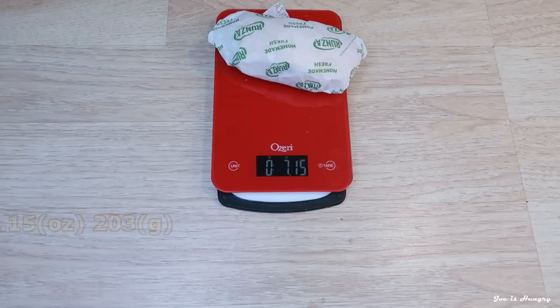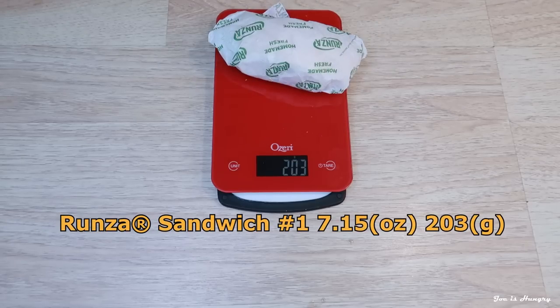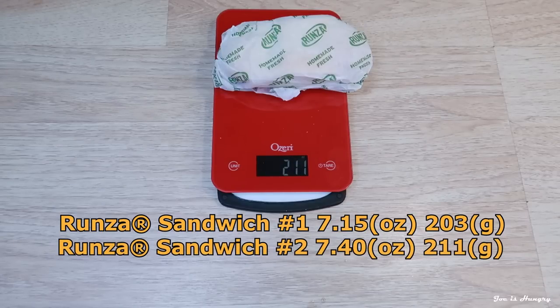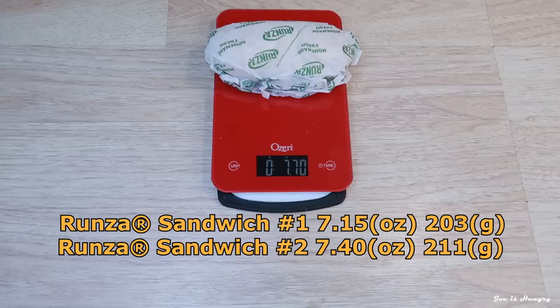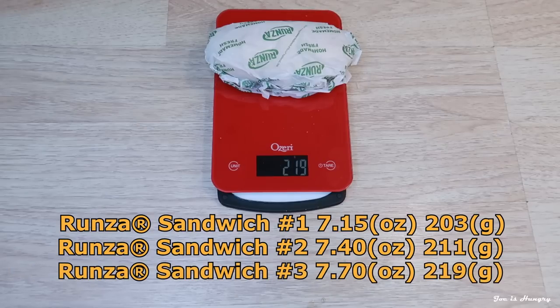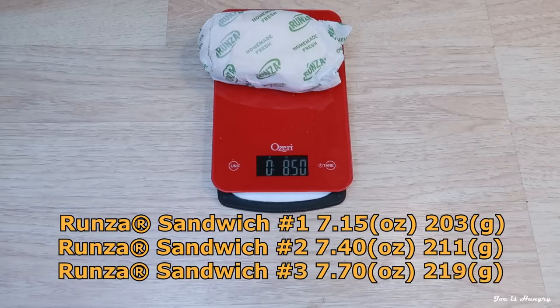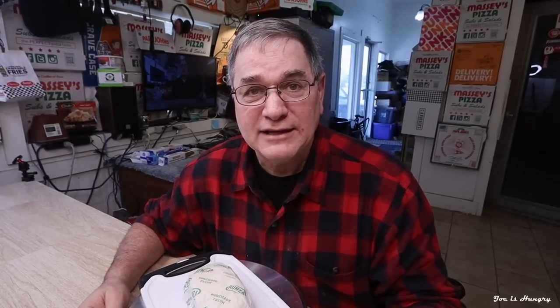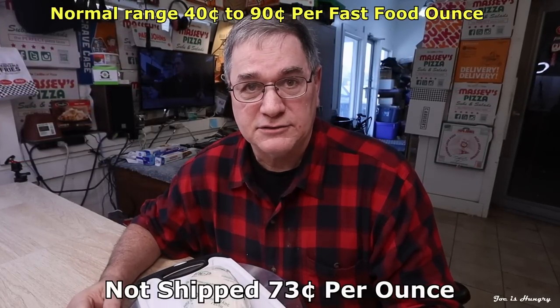Runza number one weighs in at 7.15 ounces, or 203 grams. Runza number two weighs in at 7.40 ounces, or 211 grams. Runza number three weighs in at 7.70 ounces, or 219 grams. Runza number four weighs in at 8.50 ounces, or 241 grams. Add them up, average them out, do the math — you buy them across the counter, that's going to set you back a high average of 73 cents an ounce.